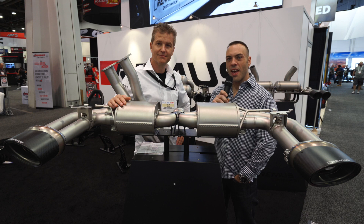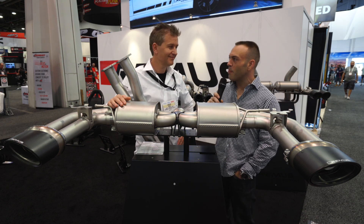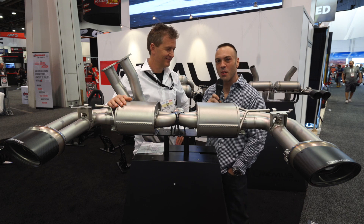What's going on guys, Amos here from Streetwise, and we're down at the SEMA Show 2018 at the Remus booth. I'm here with Vince from Remus Austria, and he's going to run us through some of the new products today.